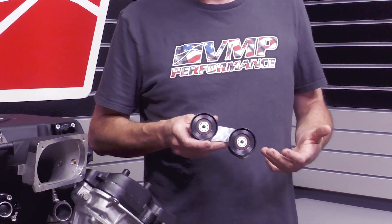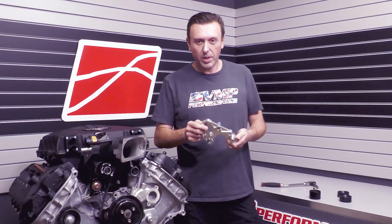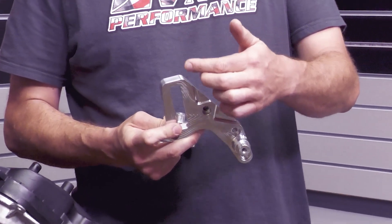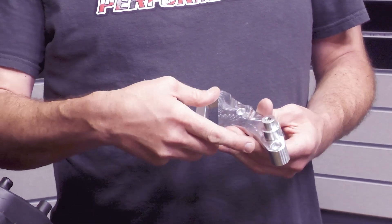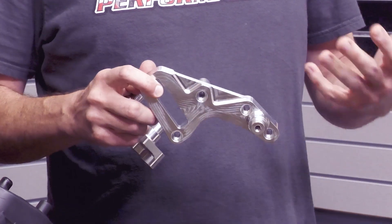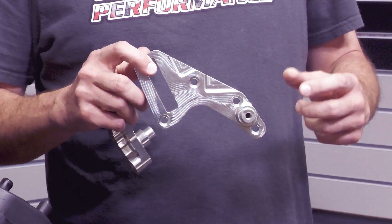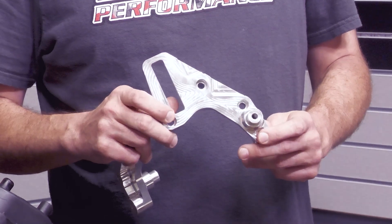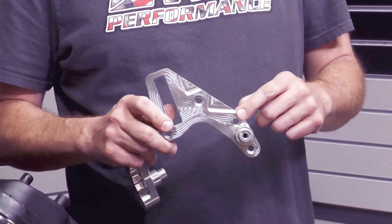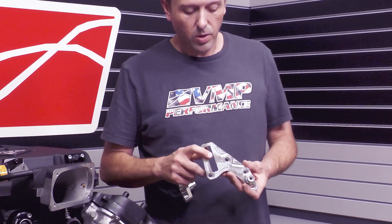This is the Atlas bracket. It's quite a bit beefier and it has an extra mounting point to support this idler being all the way up here on the belt system. It uses the same three mounting points and then adds a fourth one that ties into the block. One important thing when installing this on the car: we always like to tighten the two bolts that tie into the front cover first, make sure everything looks square, then tighten the other bolts last. We'll actually show you that on our printed instructions.